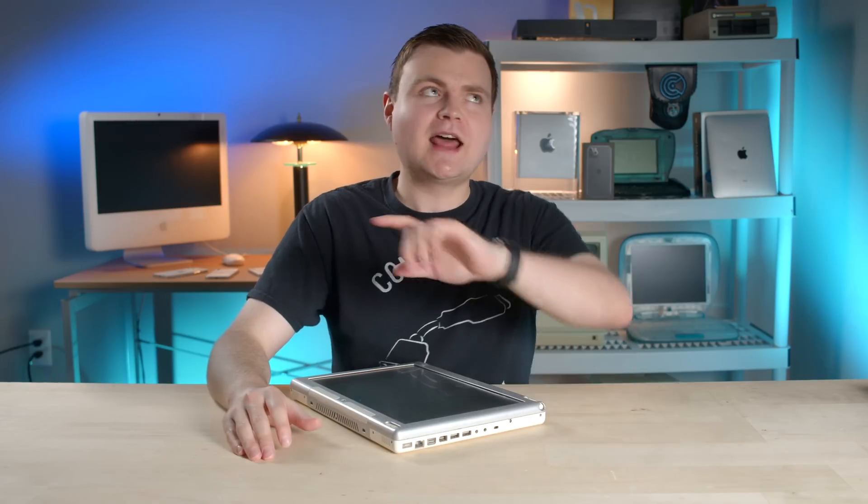Greg from RetroMod — a buddy of mine — just sent a message saying he literally just got a ModBook and was going to ask if I wanted to try it. He's loaned me a few things before, but dang, I already spent the money on this one.